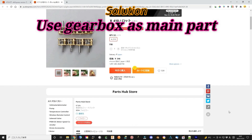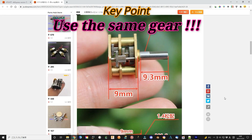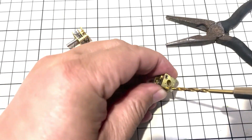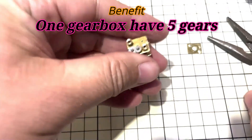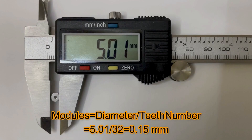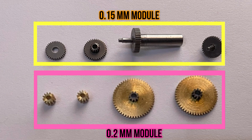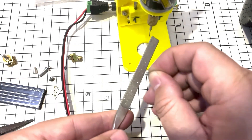I think the best way is still to use the gearbox as the main part. Since I can't find the correct module that fits the N20 motor gearbox, I decided to use the gearbox gears themselves by tearing down the gearbox completely. We can calculate the module directly using a simple equation — the module is 0.15 mm, which is smaller than 0.2 mm. I chose a gear that was long enough to connect to the motor.